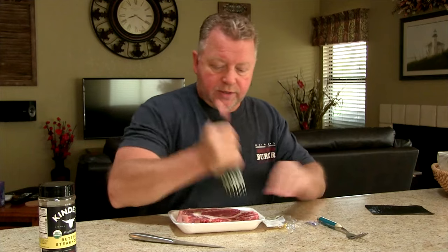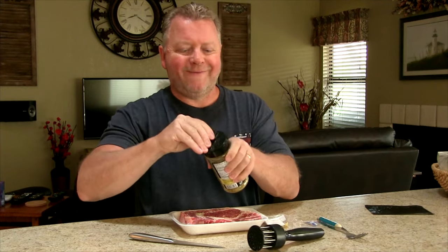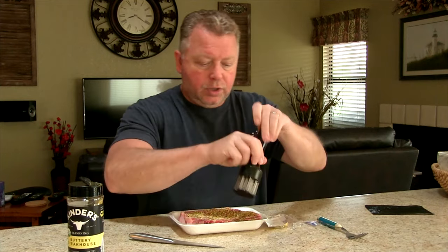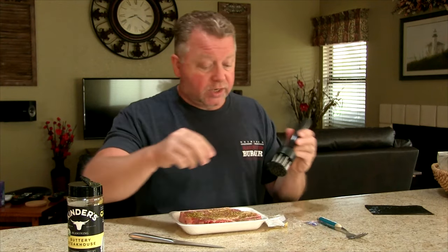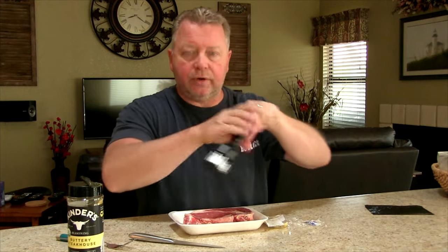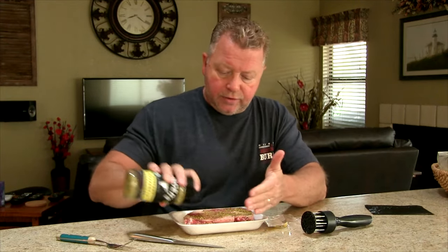First thing I do is get some holes in there, then I sprinkle the rub on here. I used this seasoning a little bit before — it's pretty good stuff. Got it from Costco. We're just going to flip this guy over and I get a good amount on the other side too.